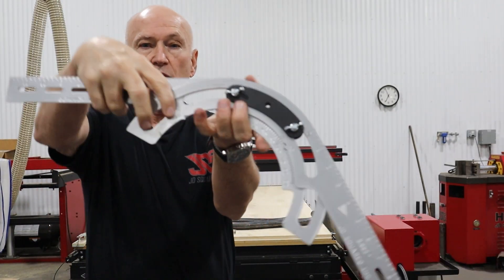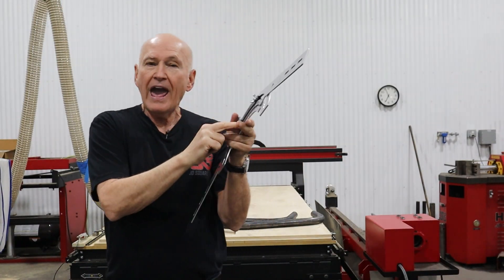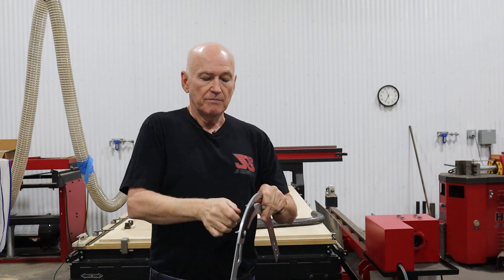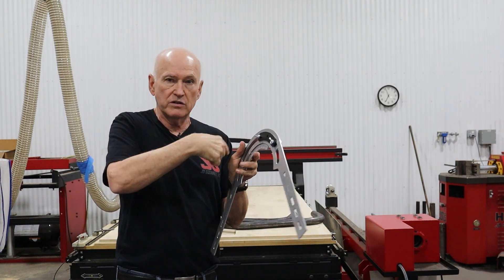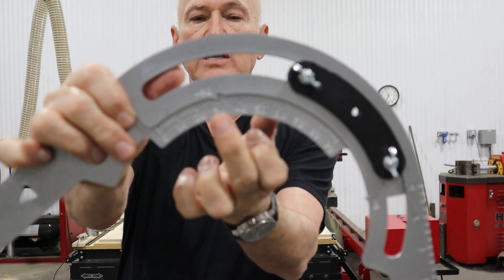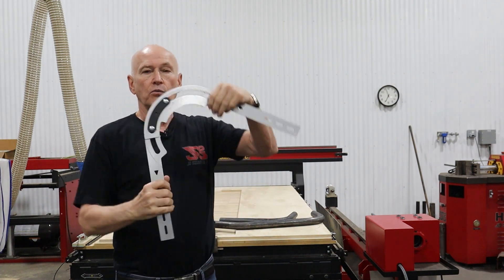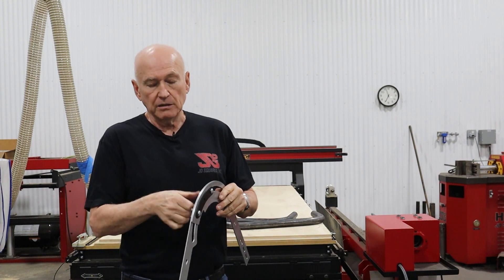When you go past 90 degrees, you use the pointer marked 90 and add those degree increments to 90. For example, for a 120-degree bend: the pointer is on 30 degrees, and we add 90 to 30 to get 120 degrees. It doesn't matter where the slider is when you lock it down - it can be anywhere in the groove. That's the principle of operation for reading angles.